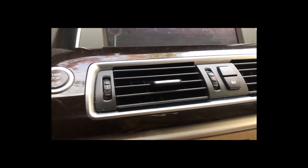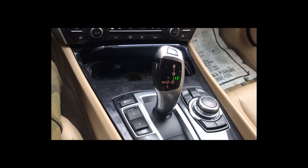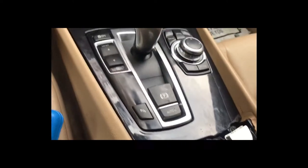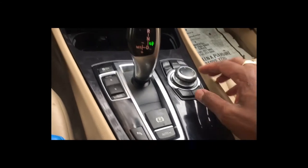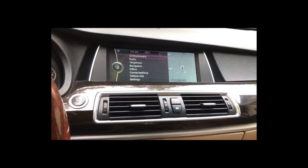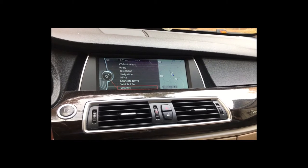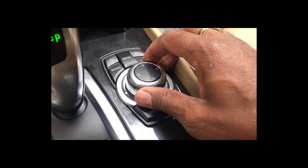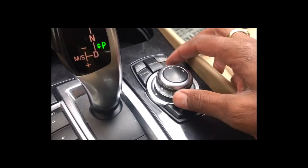Now all the buttons are working. I think the car just needed some time to recognize that the controller is now connected — I did start the car without the controller in it, so I think that was the problem. I'm going to go ahead and reinstall it.